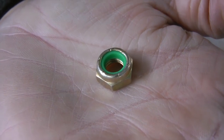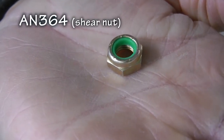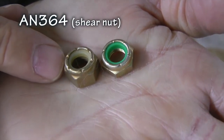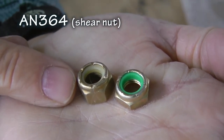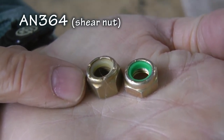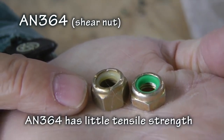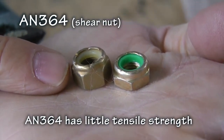The cousin to the AN365 is the AN364, which is a thin, reduced height version. Note the difference in its height — substantially less than the AN365. The AN364 stop nut is for use in applications where the bolt is loaded primarily in shear, or where the tensile strength of the regular height AN365 is not required.